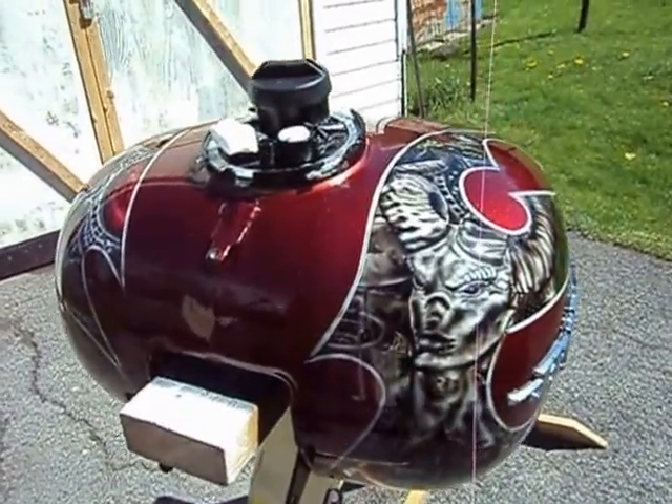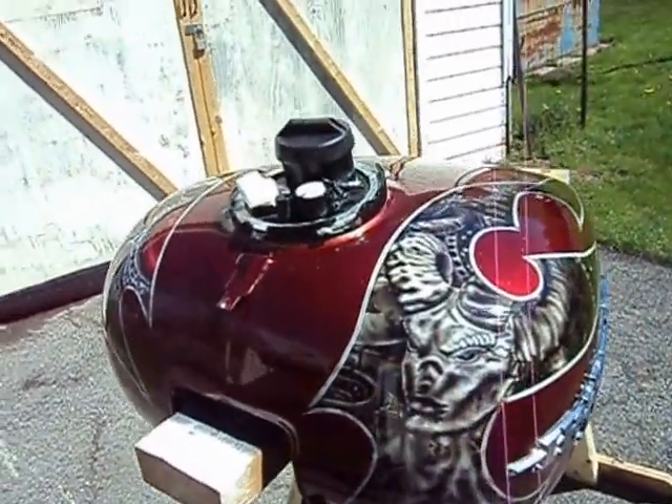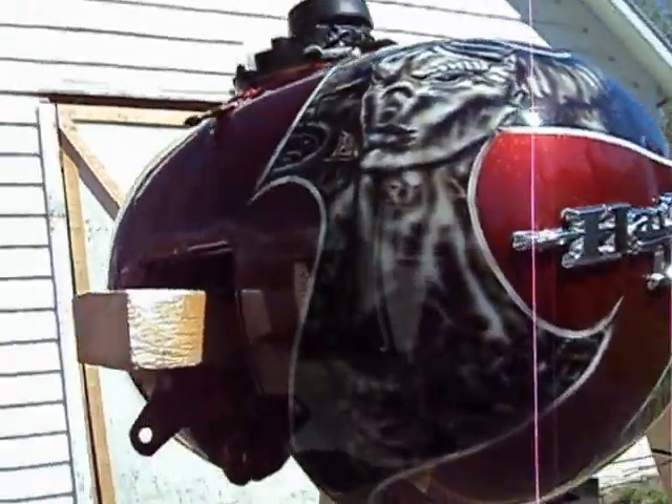This is the Harley-Davidson gas tank completed — all buffed out and shining.